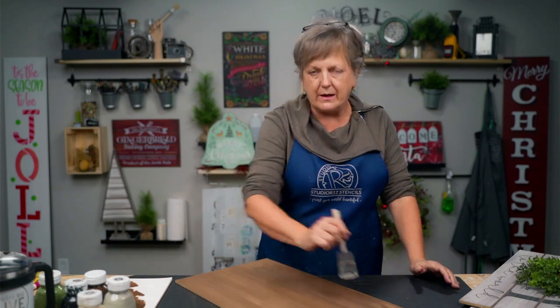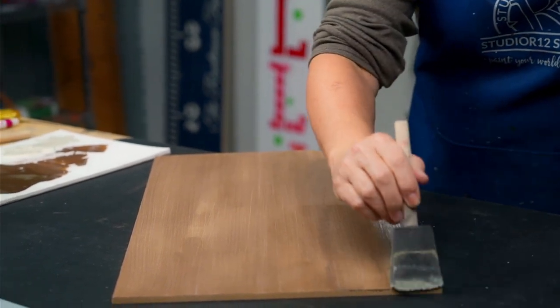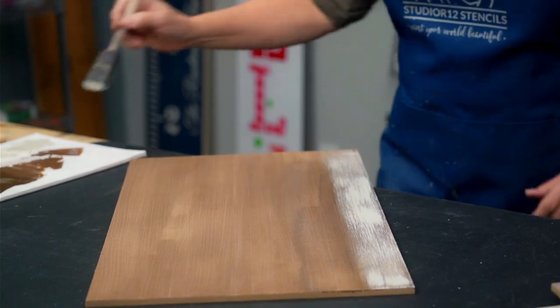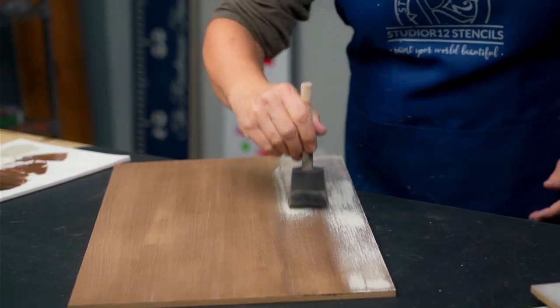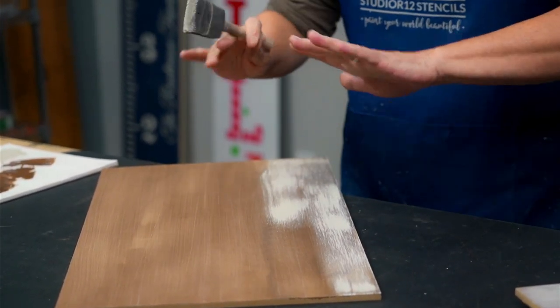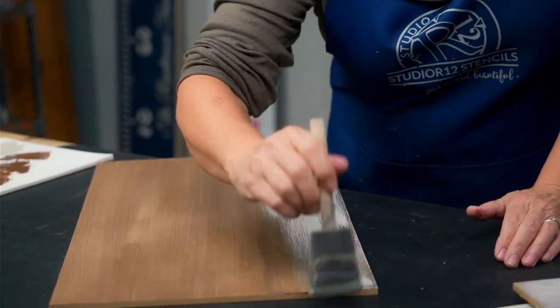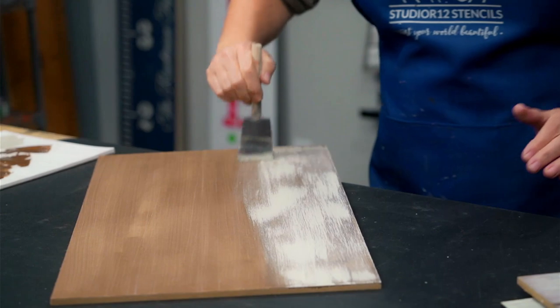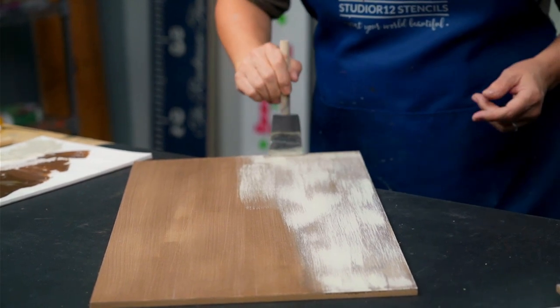I'm going to brush mix this and blot it off a little. I'll turn my board — this is the background rustic technique — so I'm not running into my body. I want a kind of scratchy, not very pressure-y, not base coat-y look. If you get globs, paint is your best eraser and I can show you how to fix that. If you don't like this technique you could do a basic strong base coat and then sand through it.